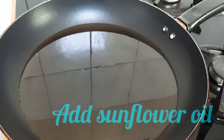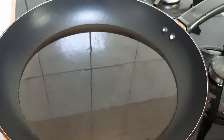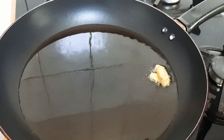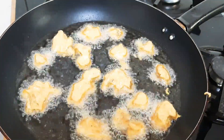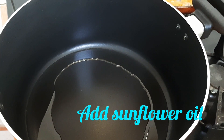I am going to add mushrooms in the first place. I am going to add 2 teaspoons of sunflower oil.